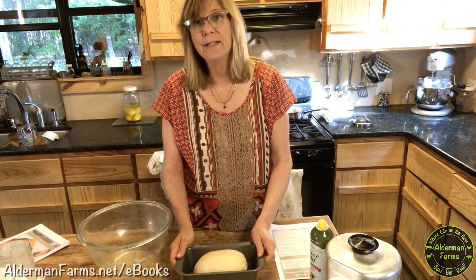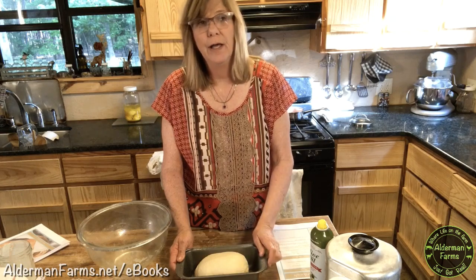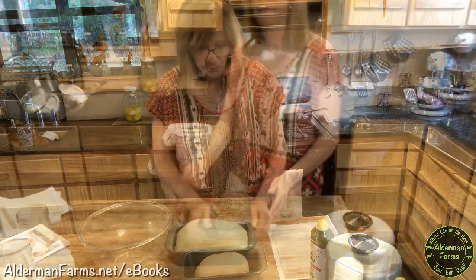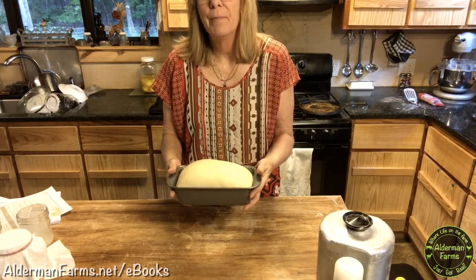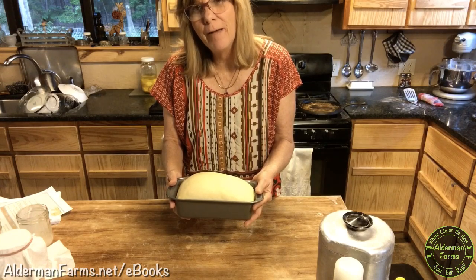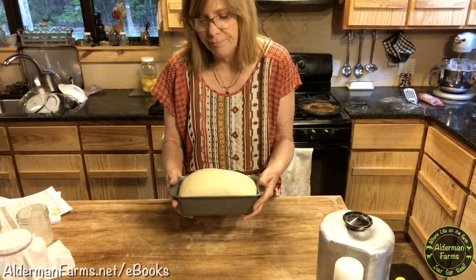Let this rise sitting on the counter for about another hour, or if you're not using yeast, that can go anywhere from 4 to 12 hours. Now that my bread has risen, I'm going to bake it at 350°F for 30 minutes. The eBook says 25 to 30 minutes — it's always best to check it a little early just to make sure, because all ovens are different.